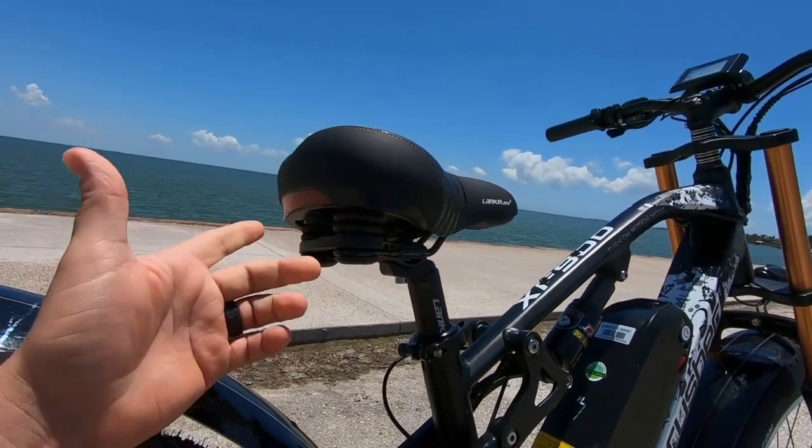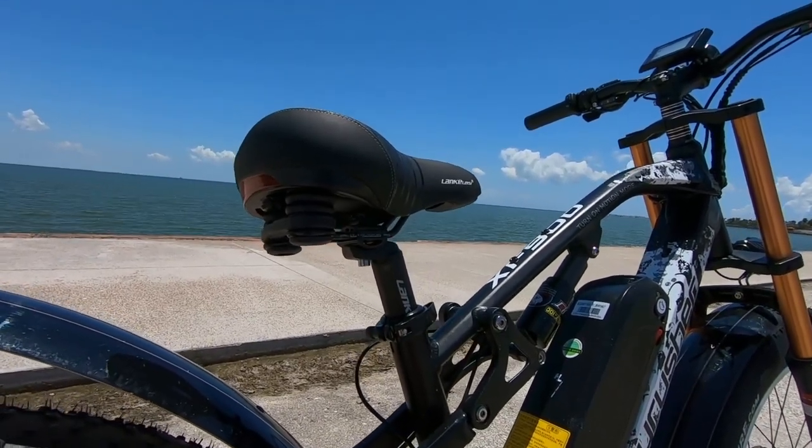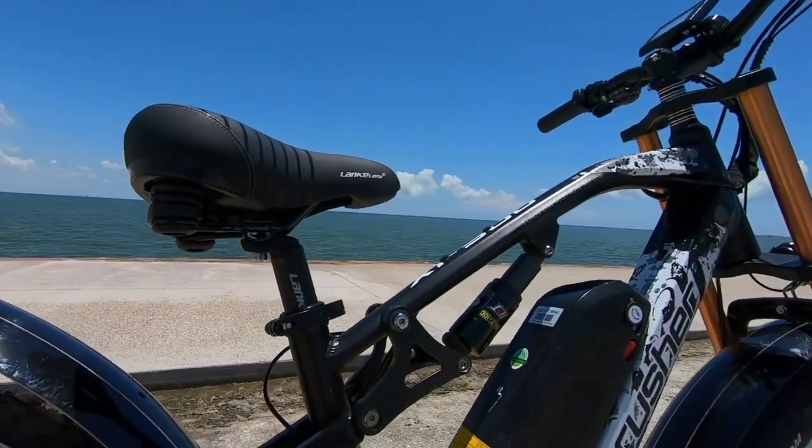It's got this integrated light in the back, which is cool to see. It's got a minimum saddle height of 28 inches and a maximum saddle height of 32.5 inches. And like I mentioned, it is a pretty comfortable ride.